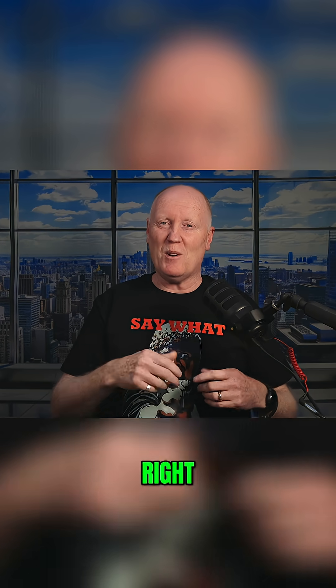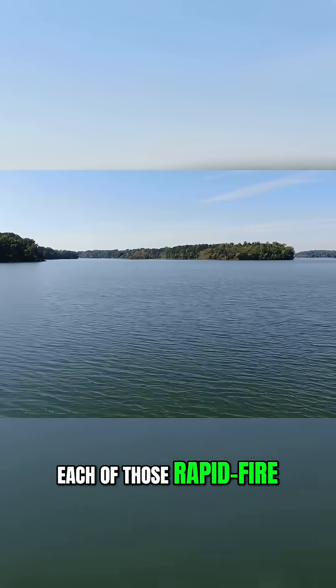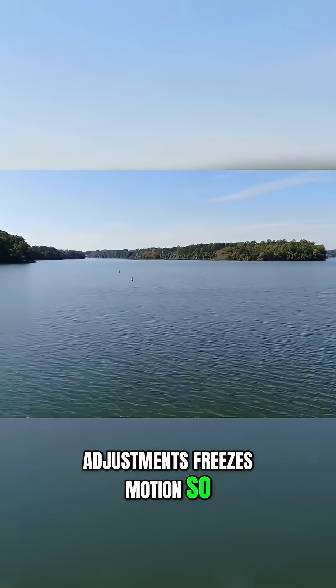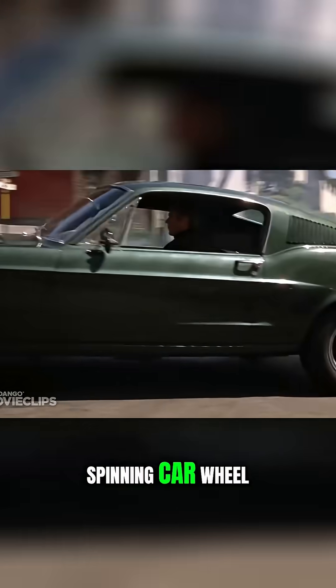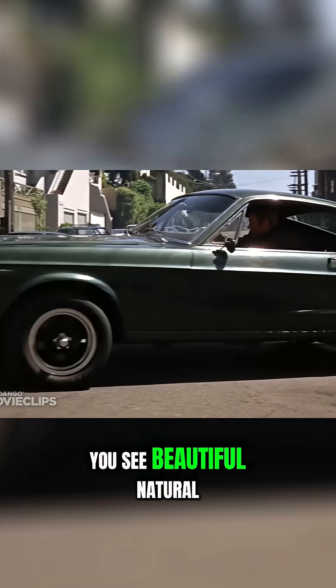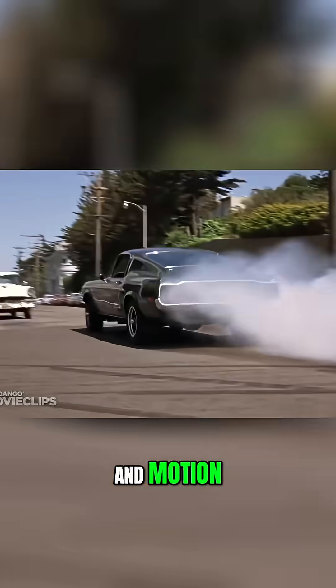And it sounds smart, right? Well, not really. Each of those rapid-fire adjustments freezes motion so hard you lose every trace of natural motion blur. When you watch a Hollywood blockbuster, do you ever see individual spokes on a spinning car wheel? No, you don't. You see beautiful natural blur that conveys speed and motion.